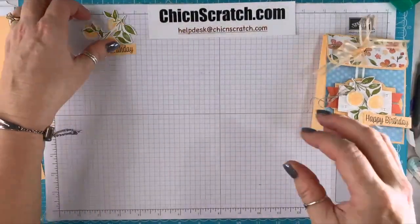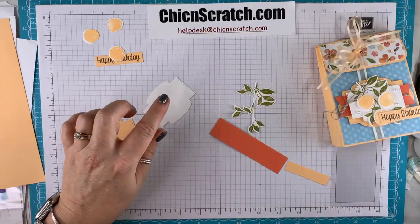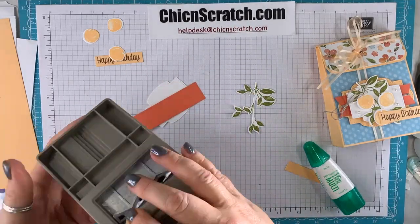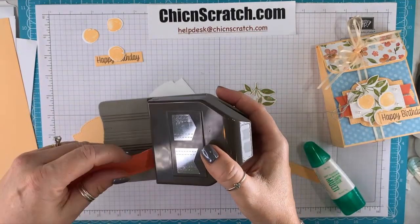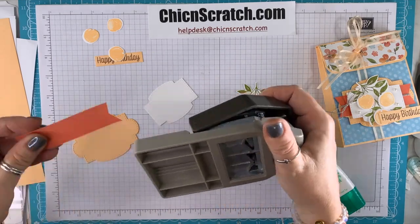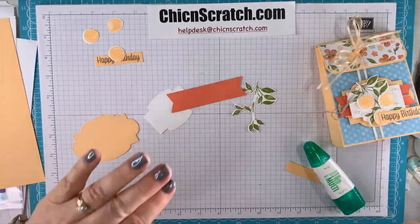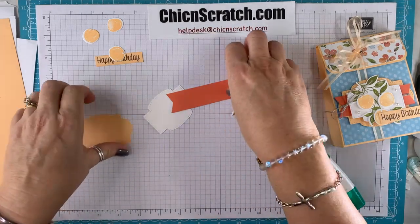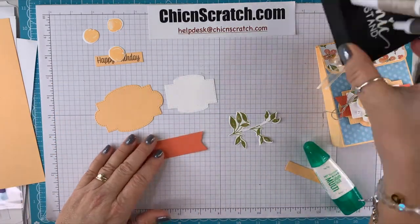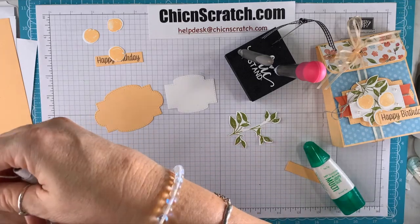We're going to do the same thing — build our focal point and then add it to the bag. We're going to take this piece and flag it with this punch. If you don't have this punch, you're welcome to use scissors, the tailored tag punch, or the retired banner triple punch.